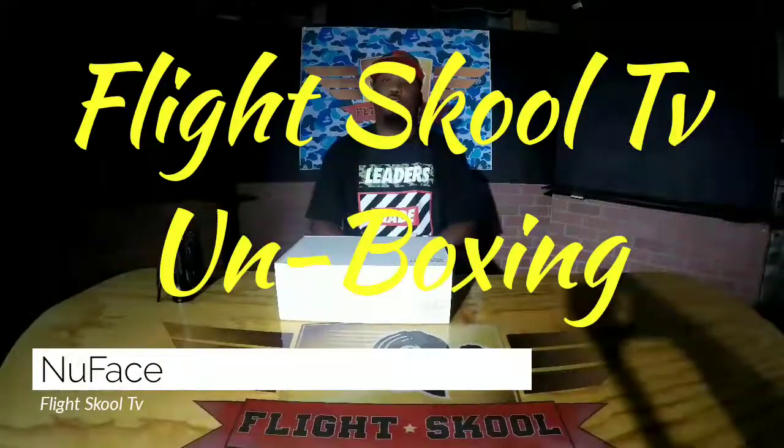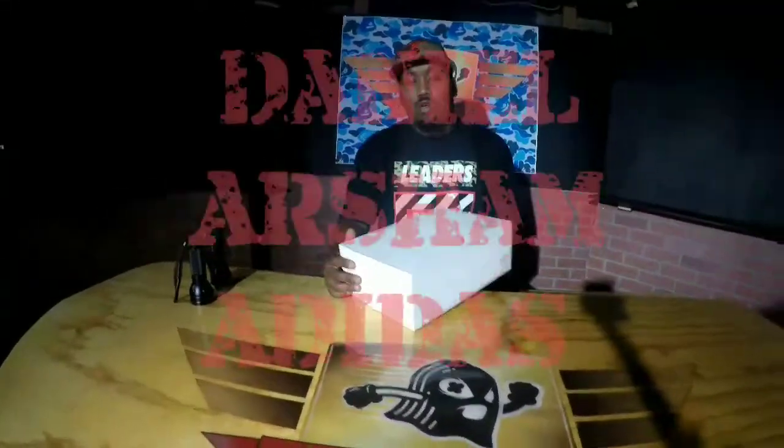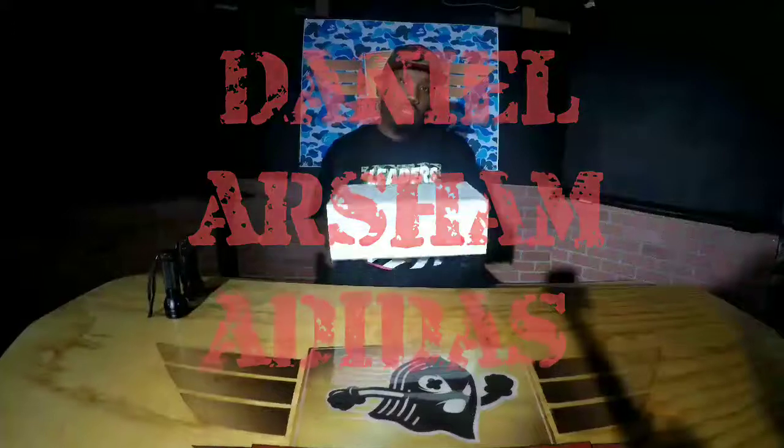Yo, what up, it's your boy New Face from Flight School TV, and we're here to do another unboxing of the Past Future and Present — a new Adidas by Daniel Arsham. I'm going to show you how these look.